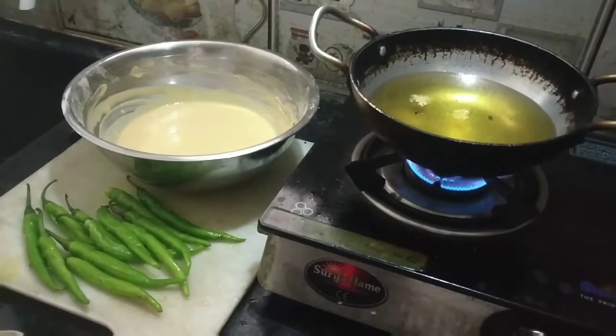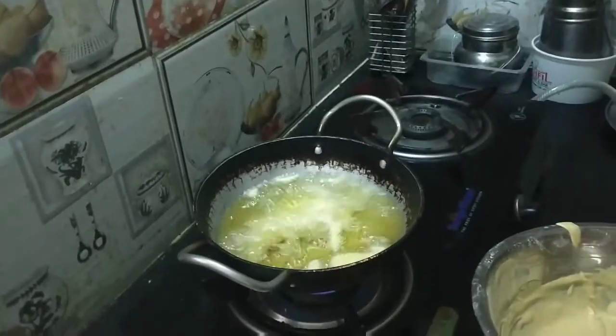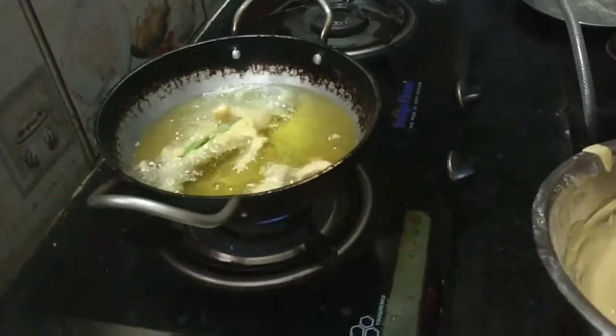Mix it up. If you mix it up, you can get it out and fry it. You may have to fry it a little bit.